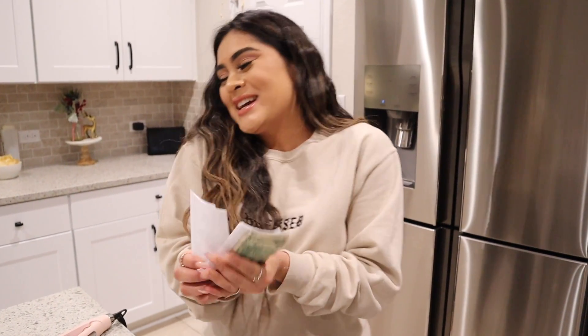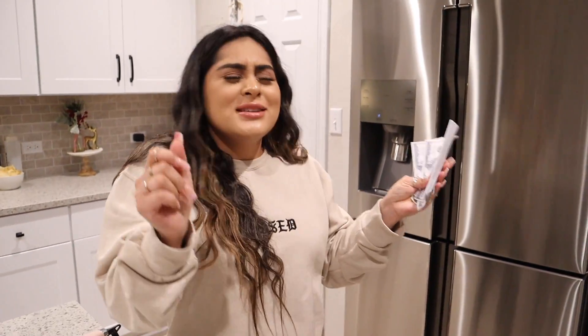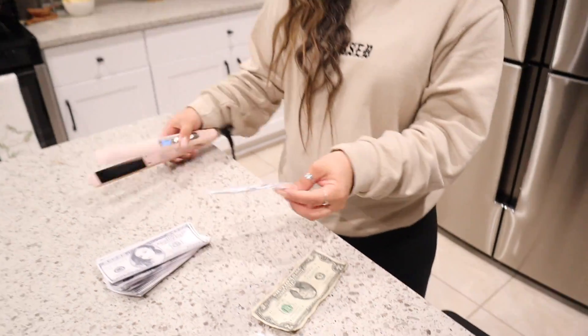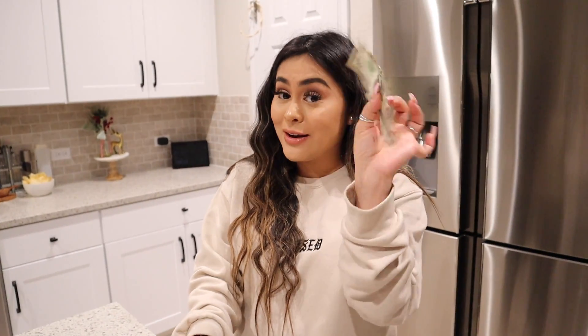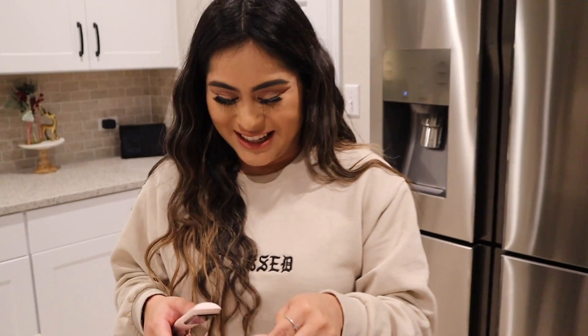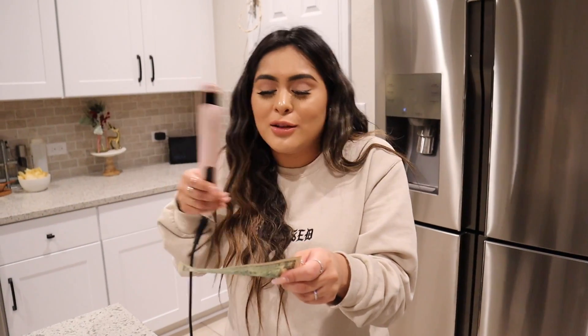I have a couple hundred dollar bills here. I did wrinkle some of these up — this one's not actually real but I just want to give it a shot. Oh, it actually does work! Now I'm going to try it on an actual dollar bill. You smell that? Smells like money. It actually works, guys! So this works if you're super patient and willing to sit down and straighten each dollar bill.